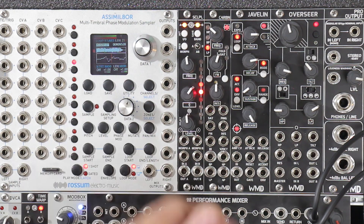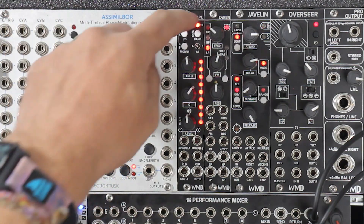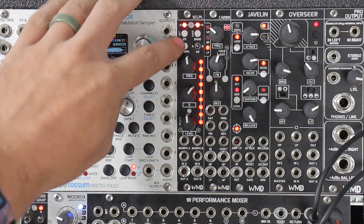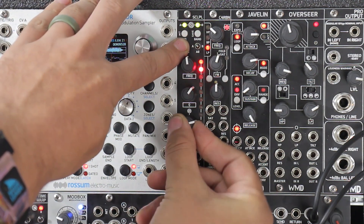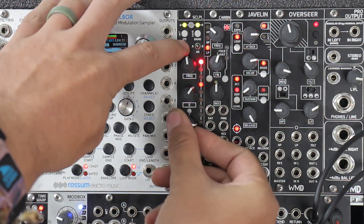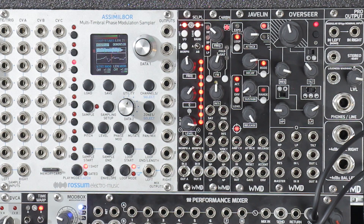So now these knobs become knobs to morph between the presets. When these LEDs are static, you're in edit mode — this is all about editing your presets, editing your EQs. And then the morph knob you can use to load. So if you just hold it, you can go through here and load a preset.